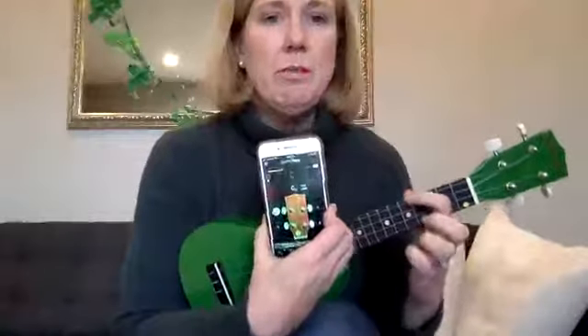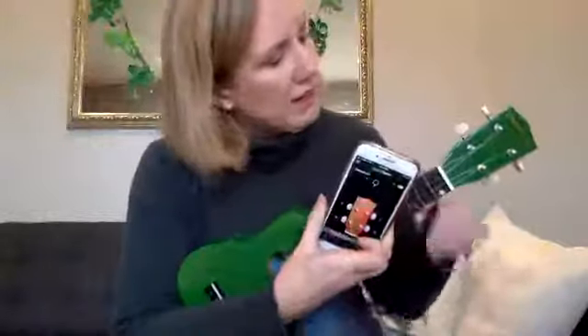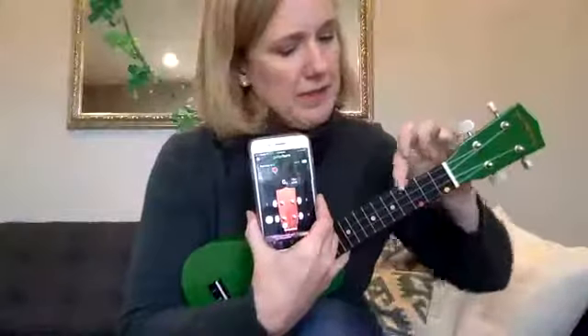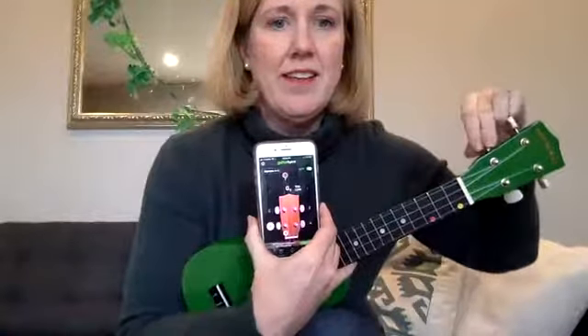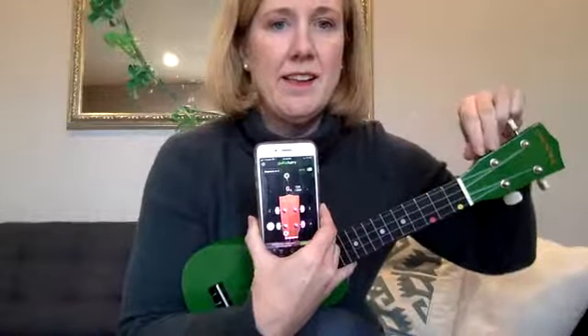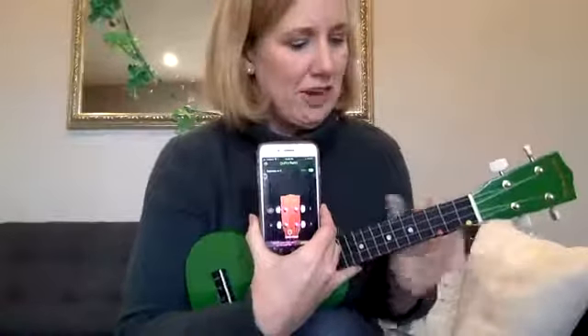Everything will be too low when you get a new ukulele or any instrument. You pluck the top string and it gives you a little red dot saying it's too low. You turn the peg — the top string goes to this peg right here — and you turn it until the dot turns green and it makes a sound indicating it's in tune.